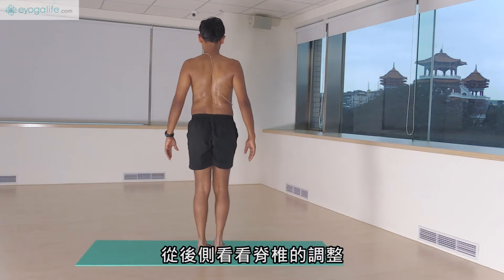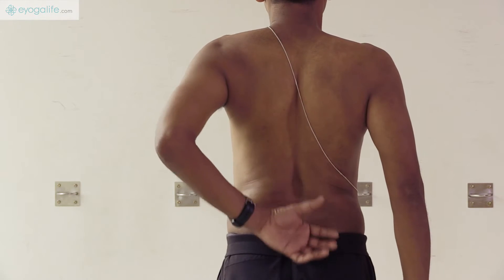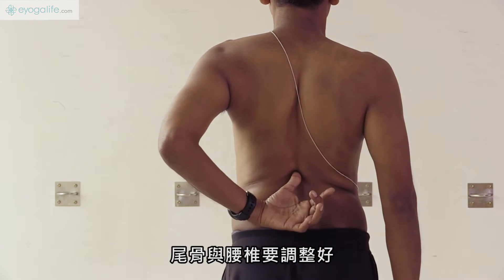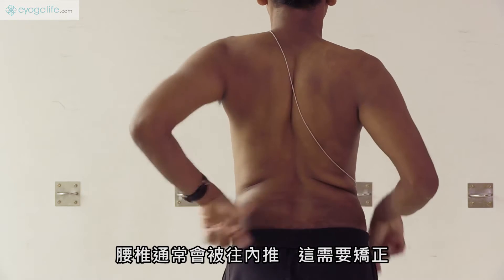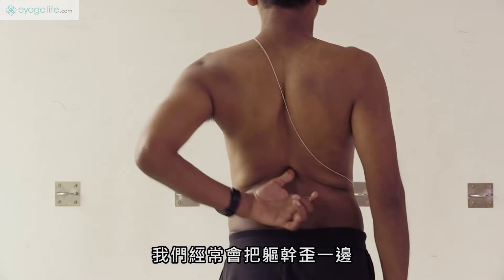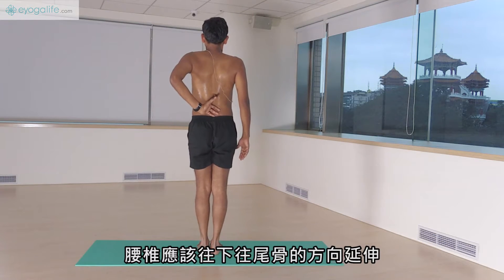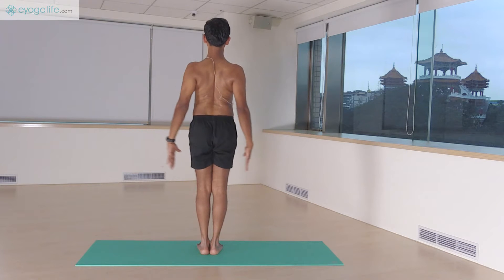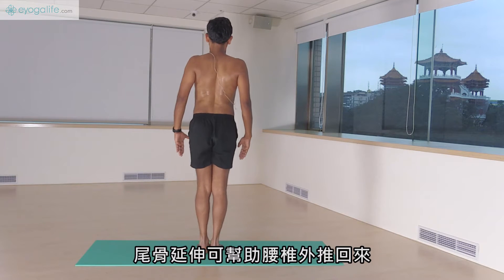Now from behind, look at the adjustment of the spine. The tailbone and the lumbar should be adjusted. Always the lumbar remains inside and that has to be adjusted for corrections, either right side or left side. We throw over the trunk and the lumbar has to extend down towards the tailbone. Extension of the tailbone helps to remove the lumbar out.